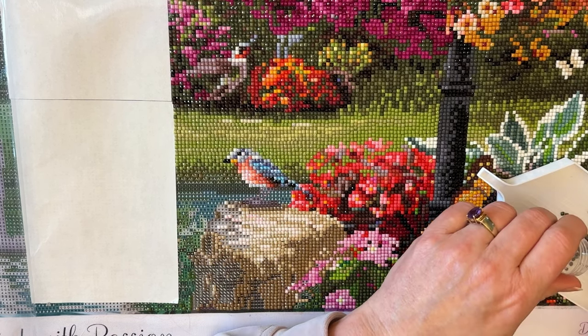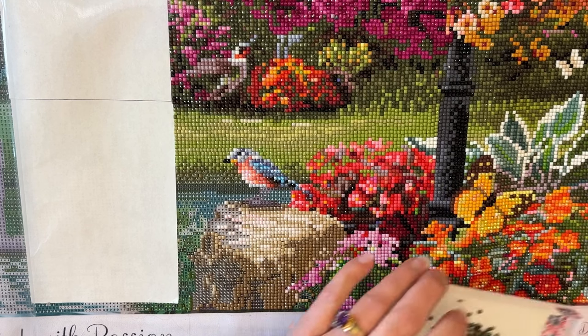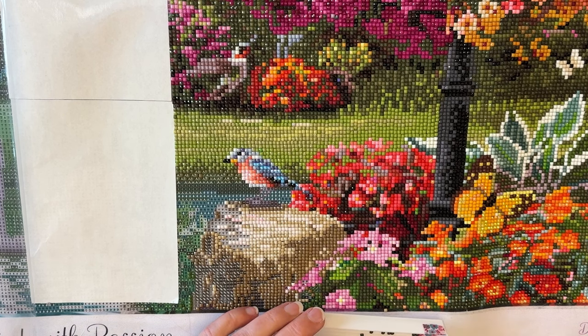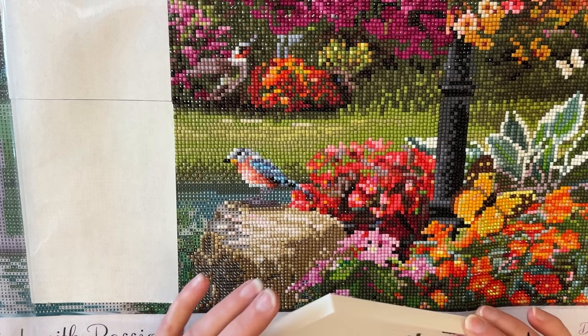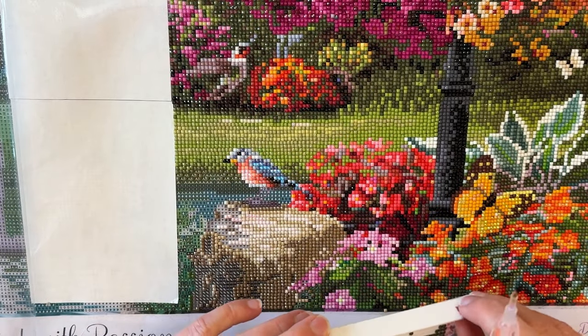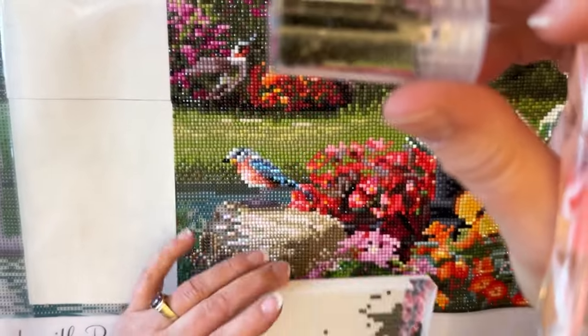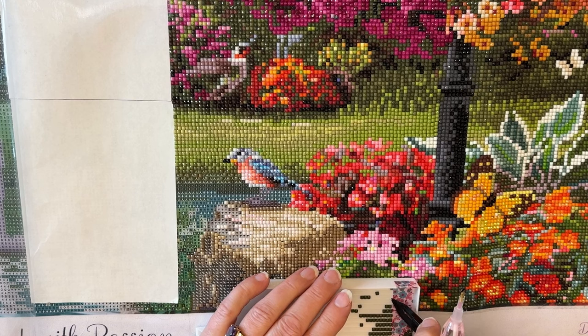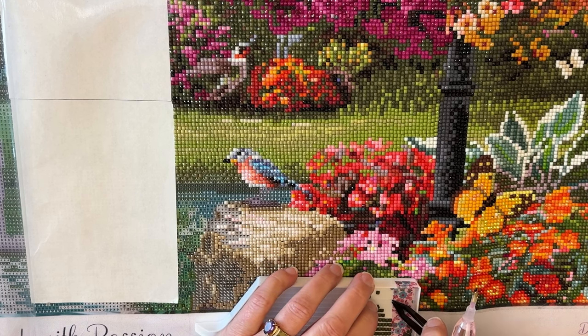I did finish a couple partials, which was good. I've got a couple hitchhikers in here — let me pull those out so we don't have to worry about those colors. I am working on a very deep green, and that is this color here. So we're going to work on this deep green color and go ahead and start.